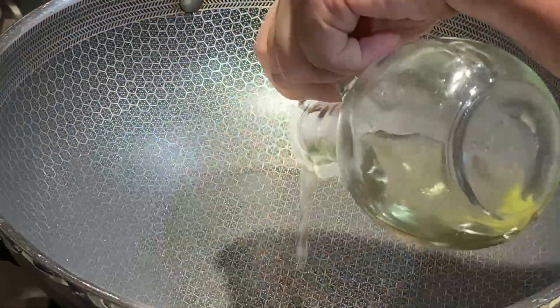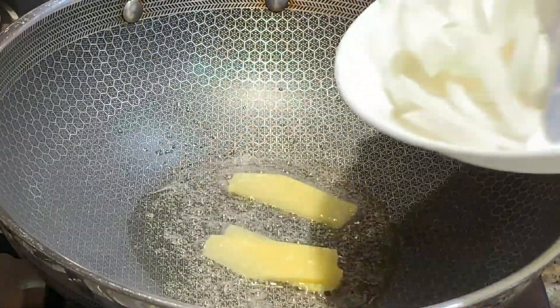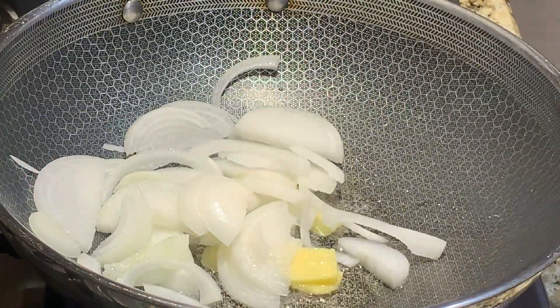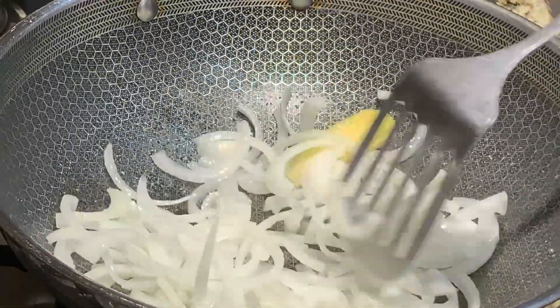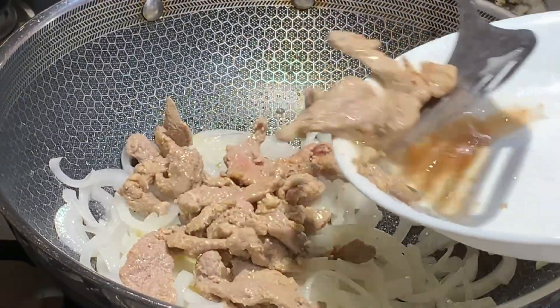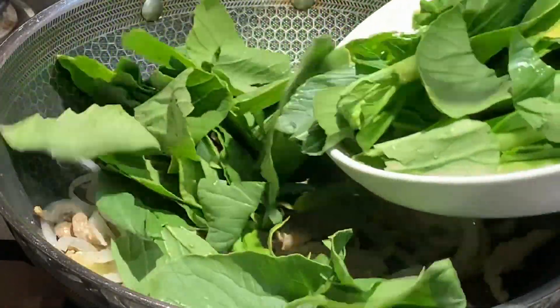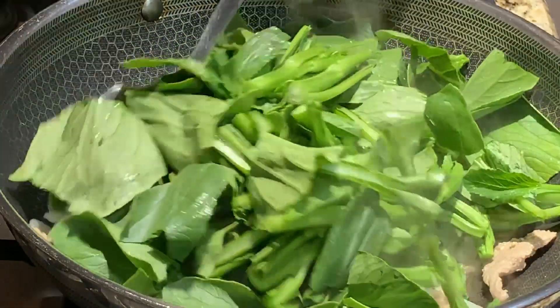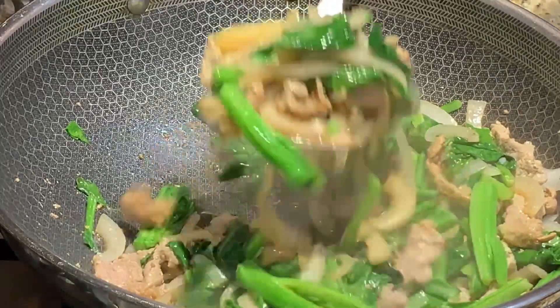Once your beef is done, let's combine all our vegetables and meat together. On high heat, add in 1 tablespoon of vegetable oil. Then add in your slices of ginger and sliced onions and stir fry for 1 minute. Then add in your cooked beef. Add in your vegetables and stir fry for 3 minutes or until the vegetables are wilted. Remove from pan.